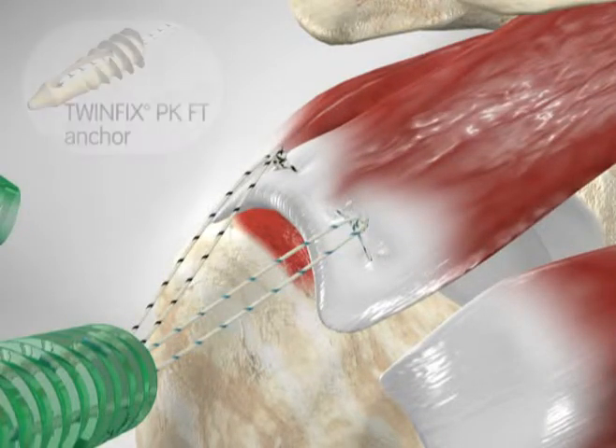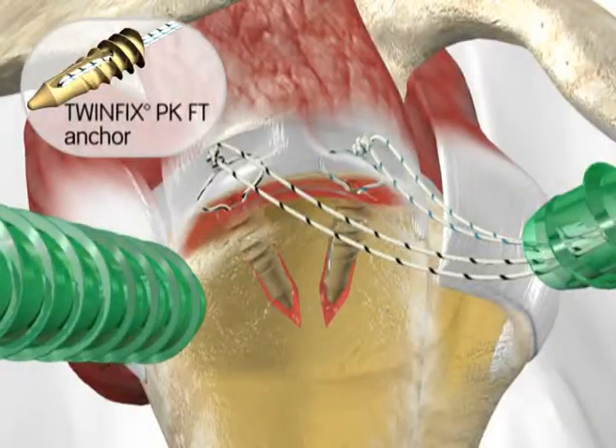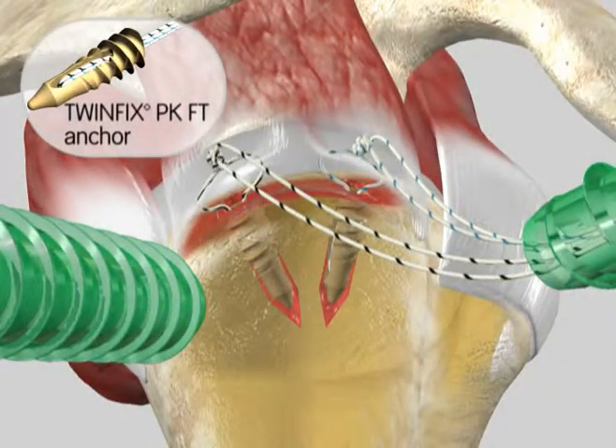First, implant the medial row anchors. We have shown two TwinFix PK fully threaded anchors in this example. For simplicity, we have unloaded one suture from each anchor, so only one suture remains in each.